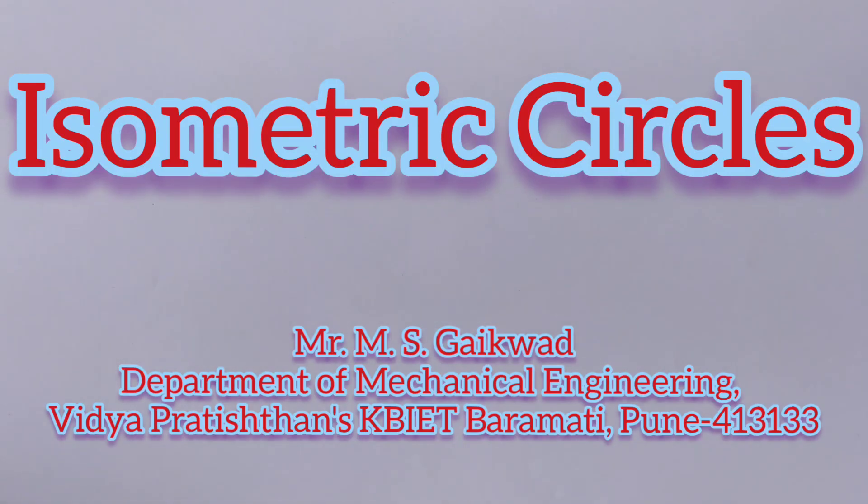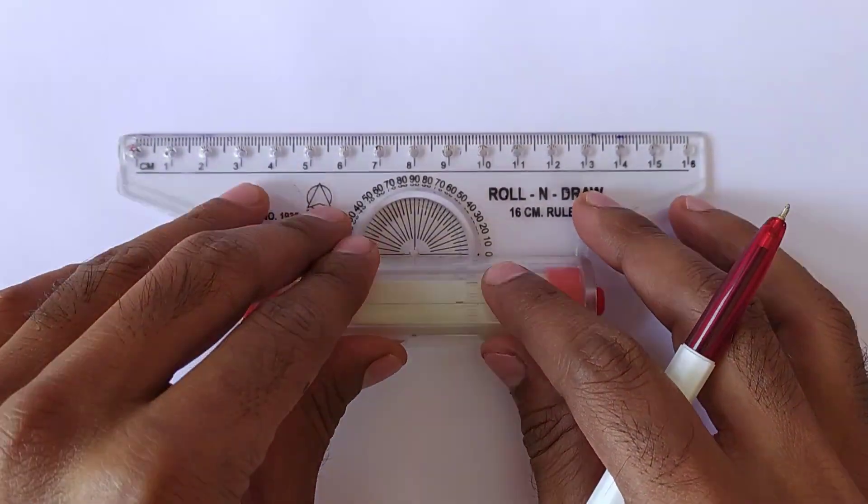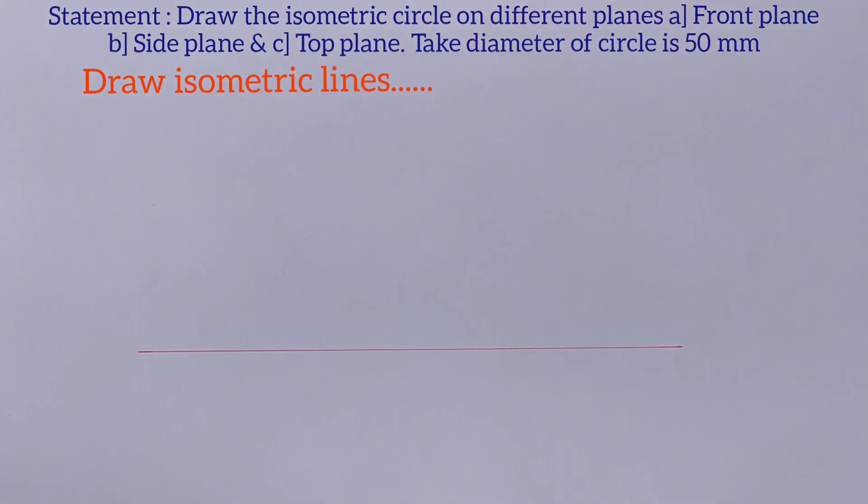Hello friends, in this video we will learn how to draw the isometric circles on different planes. The statement is: draw the isometric circles on front plane, side plane and top plane, and the diameter of the circle is 50 mm.